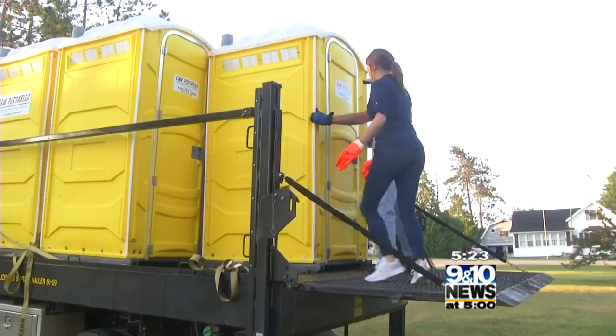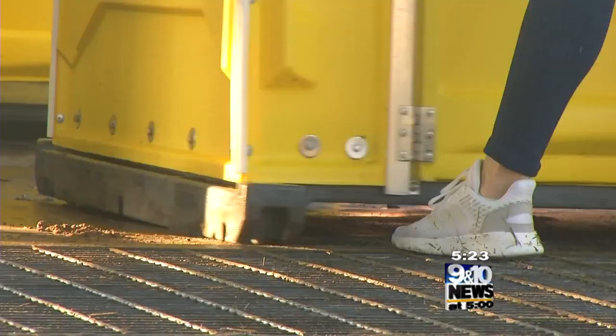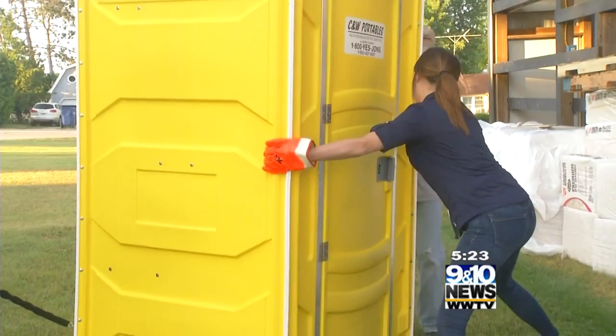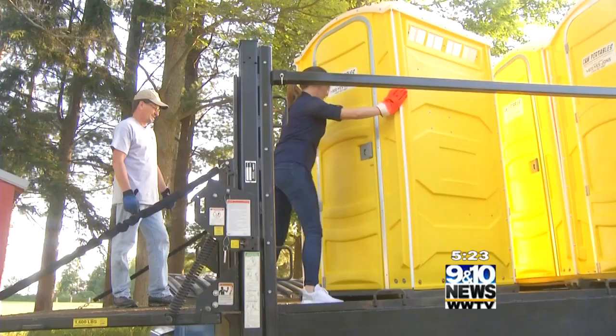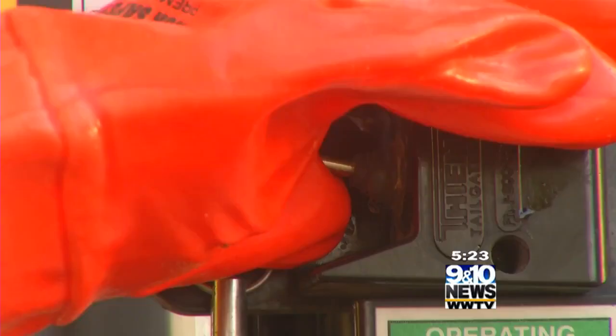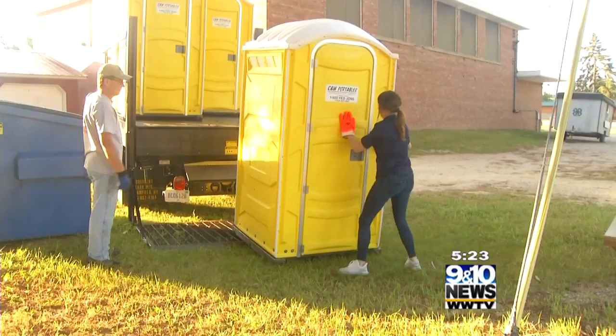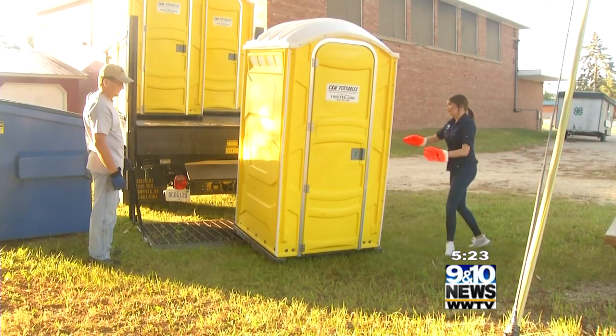On your knees, you grab them right here like this and just walk them back like that. Do you do this by yourself? Yeah, all day. So how much does this weigh? I think it weighs about 100 pounds. Once those are in place — oh! Something dripped on me — and stocked, it's time to move on to the next site.